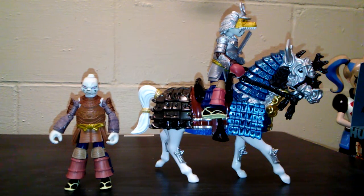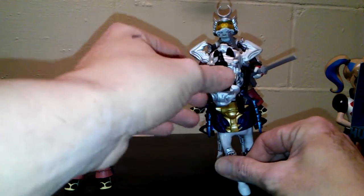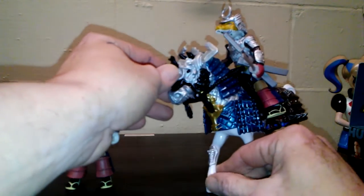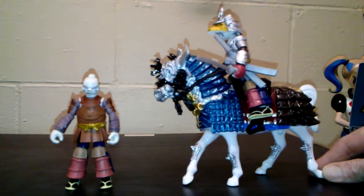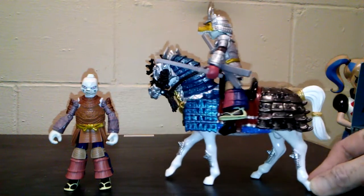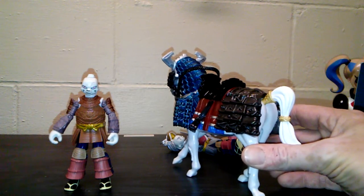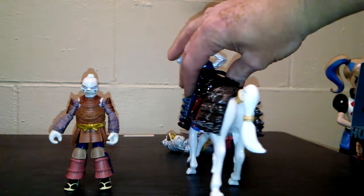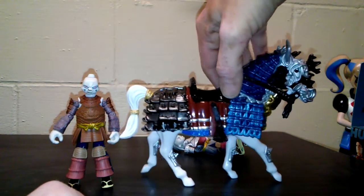Overall, it's a pretty solid toy — I like it a lot. This armor does not come off the horse. Overall, it's a fairly solid toy and I like it a lot. It's super cool — the detail for the horse is really cool with the armor, and you got a little gold for his tail. It's awesome.